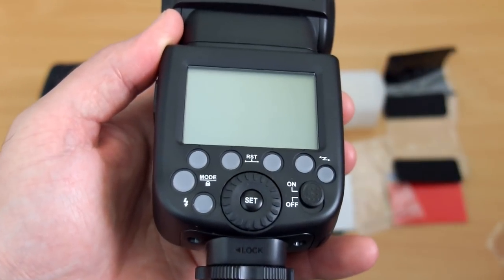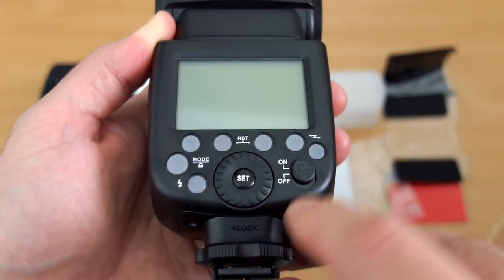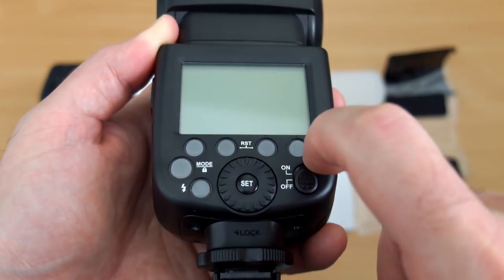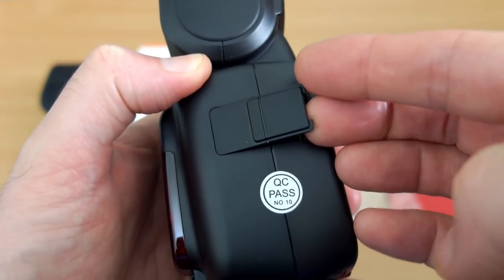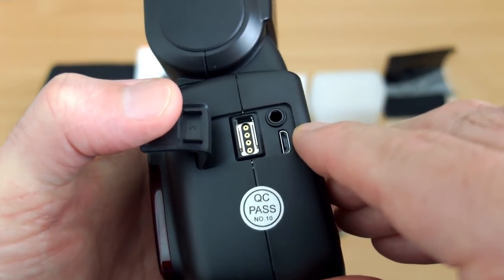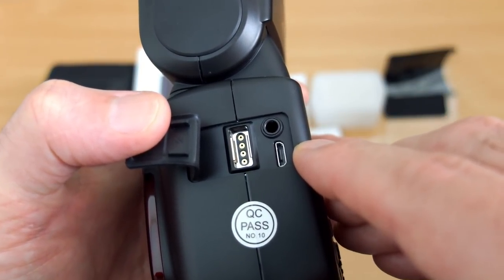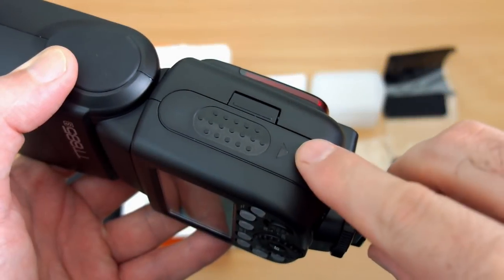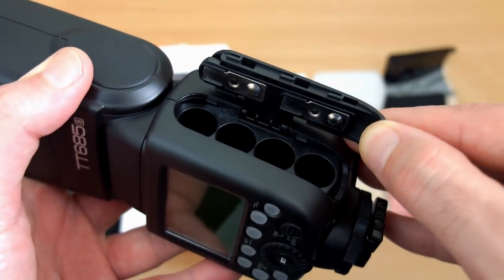Taking off the back screen protector, the layout is pretty familiar if you've used a Godox flash before. You have the rotation dial, and some buttons are marked while others will show up on the LCD when powered on. Flipping open the side port, there's a 3.5mm jack, a micro USB port, and a sync port for connection to other Godox devices.